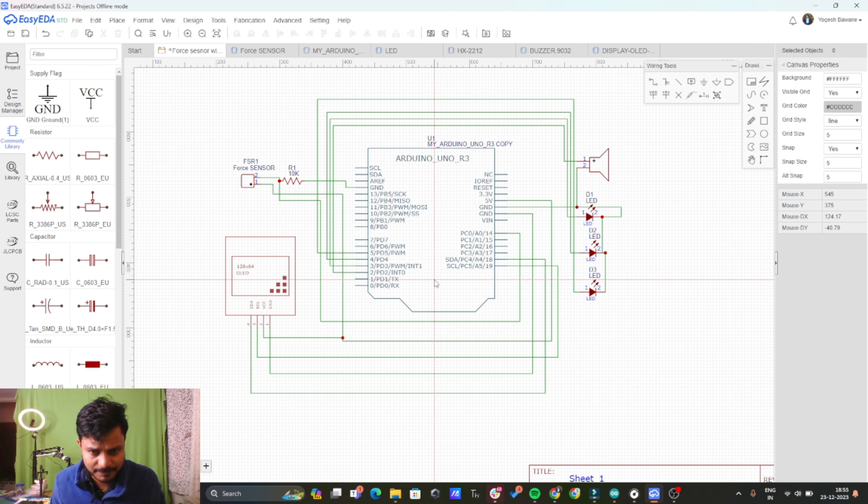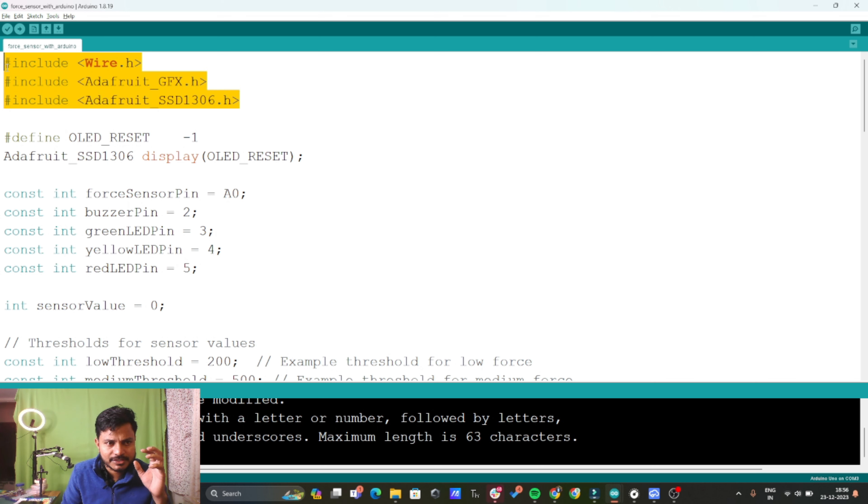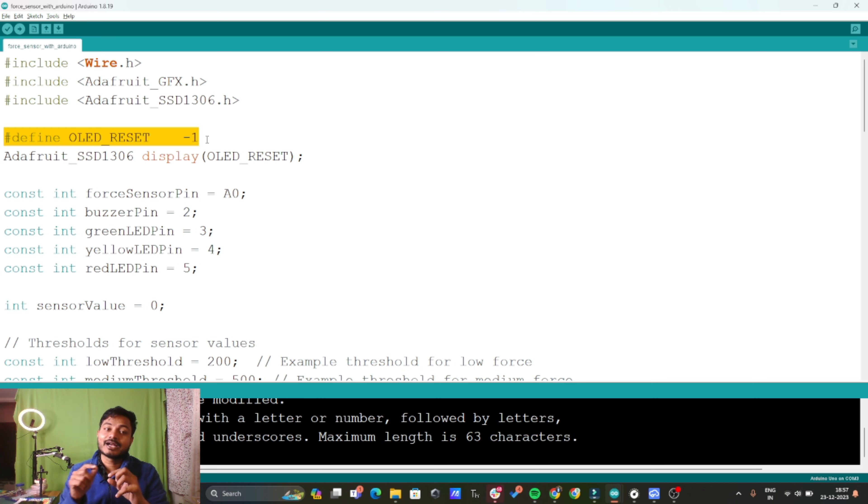Now we will see one of the most important parts — how to write the code for this project. In the code you will see the libraries: wire.h is needed for I2C communication between the OLED display and the Arduino. Adafruit GFX and Adafruit SSD1306 libraries are mainly for using the OLED display — for creating graphics and writing text. We are not using the reset pin, so I have written minus one. This creates the display object to control the OLED display.